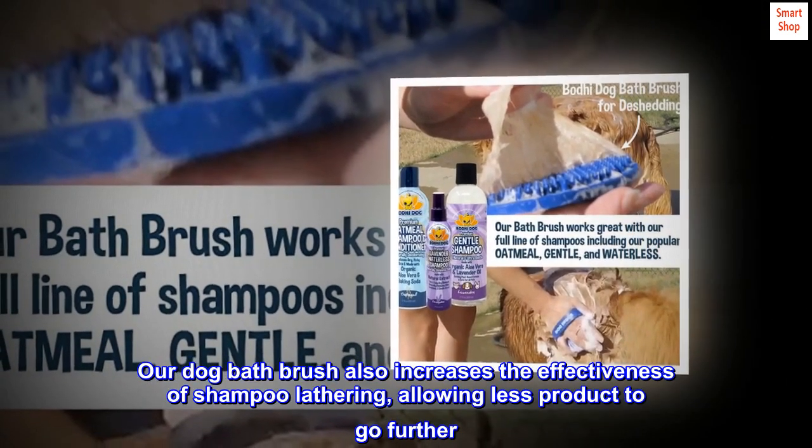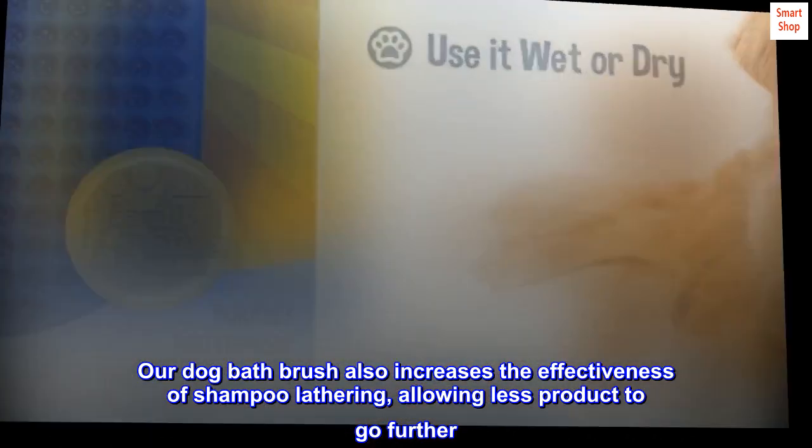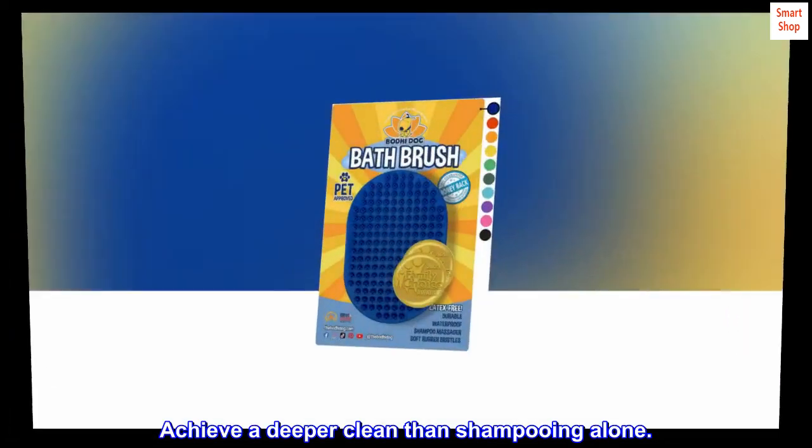Our dog bath brush also increases the effectiveness of shampoo lathering, allowing less product to go further. Achieve a deeper clean than shampooing alone.